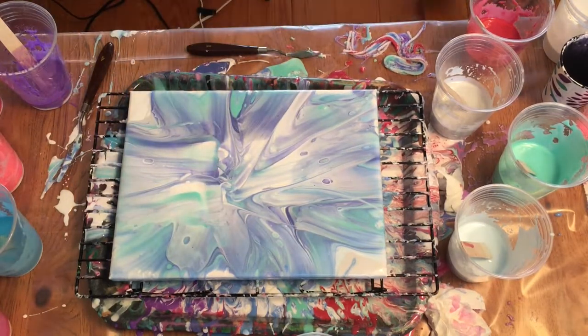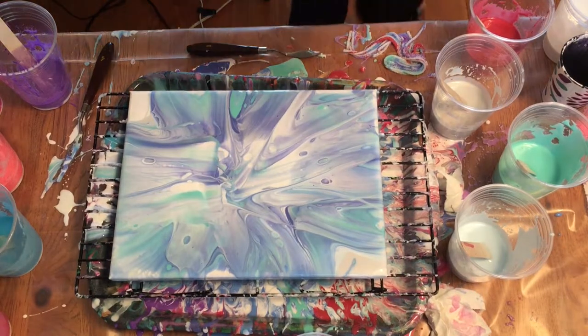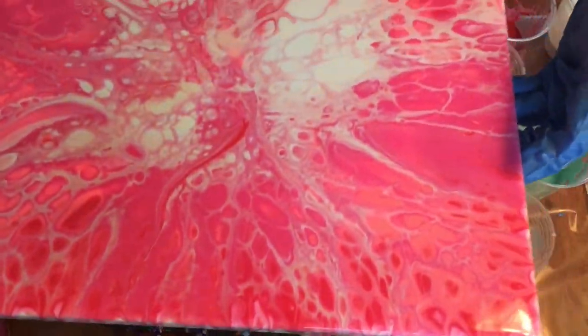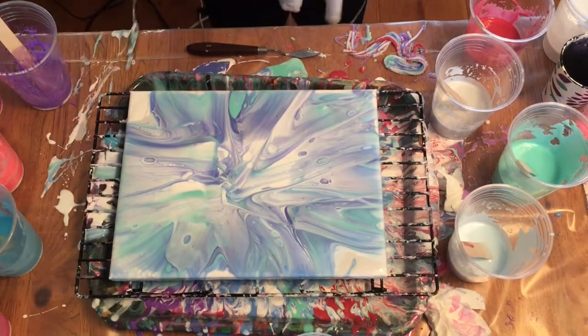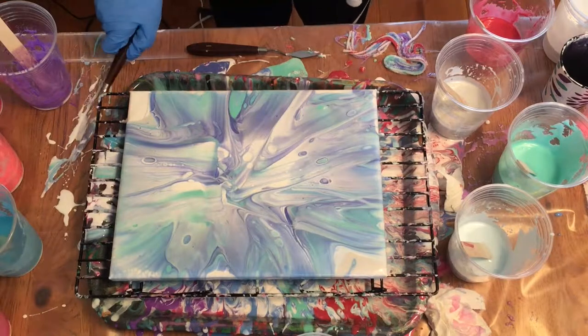I already attempted this with different colors and I got this. I'm trying not to drip anything. I got that, and that's pretty cool. Once you wait a bit, this looks much, much better.